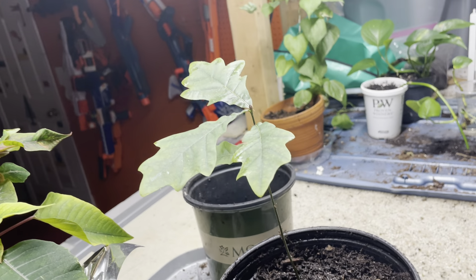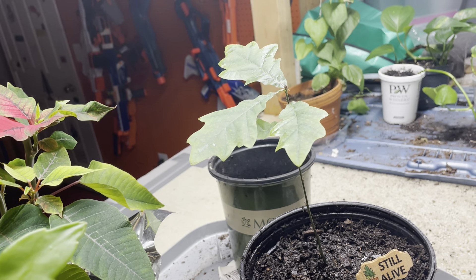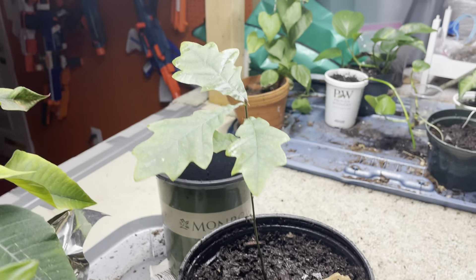This pot is slightly bigger but it isn't that big, so it's eventually going to outgrow this. It should just last the trip though. Anyways, that's all for this video, see you all next time.